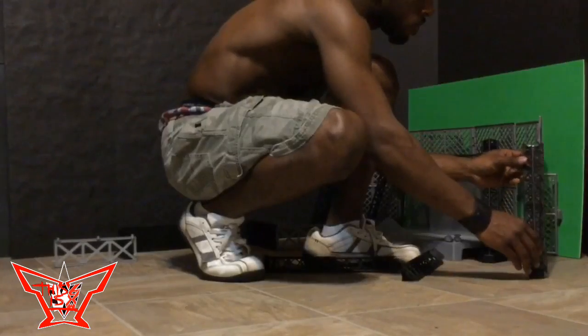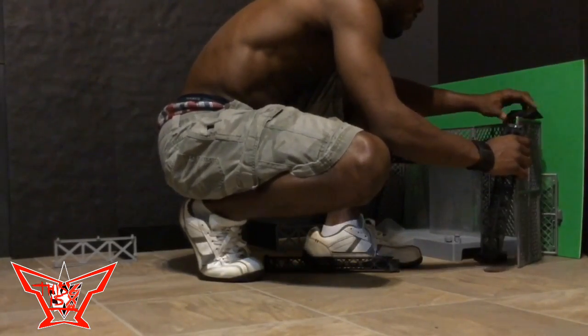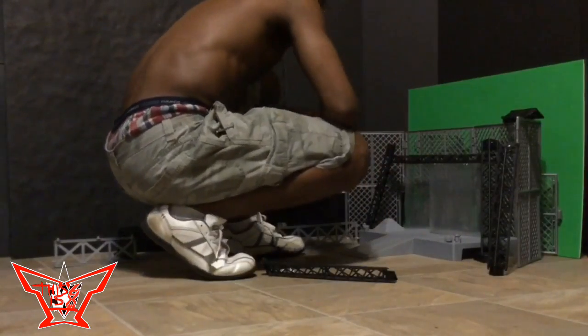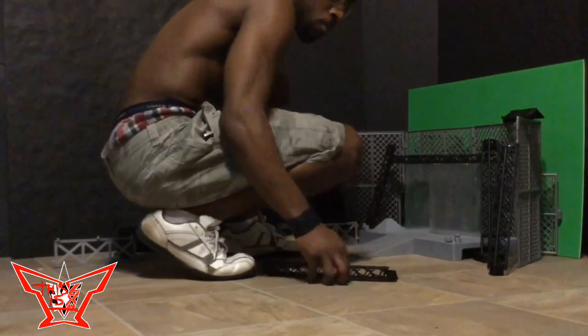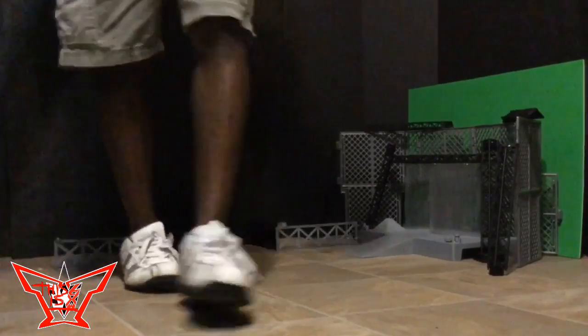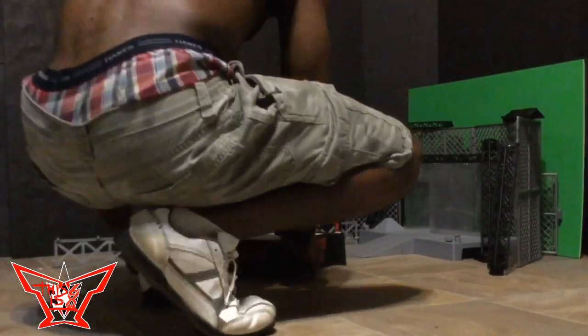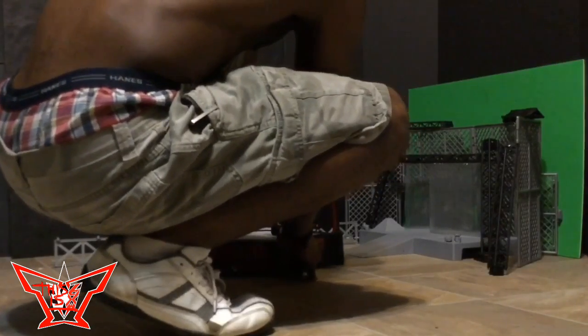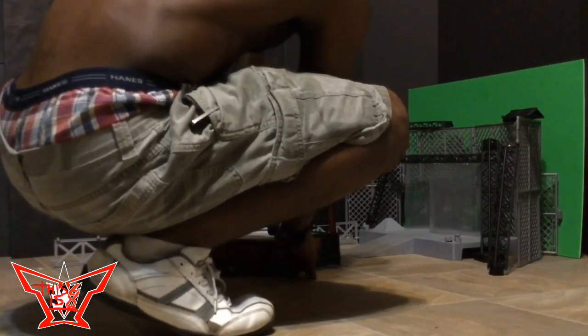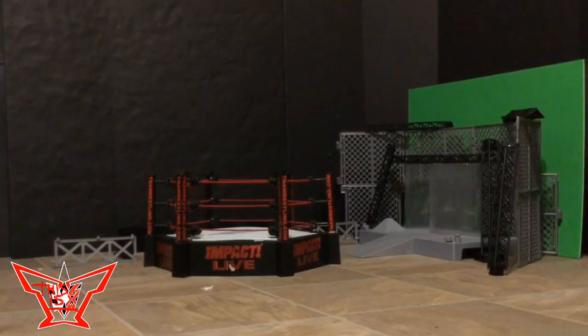I'm gonna do another one of these Before the Bell videos — I made a brand new 3W Live at Five stage completely from scratch. I'm pretty sure you guys will enjoy that one because it's totally amazing. It's made of wood — no cardboard — it has electronics, it has lights and all that stuff. It's already ready; I'm just gonna wait until 3W comes back around to show you guys that video.